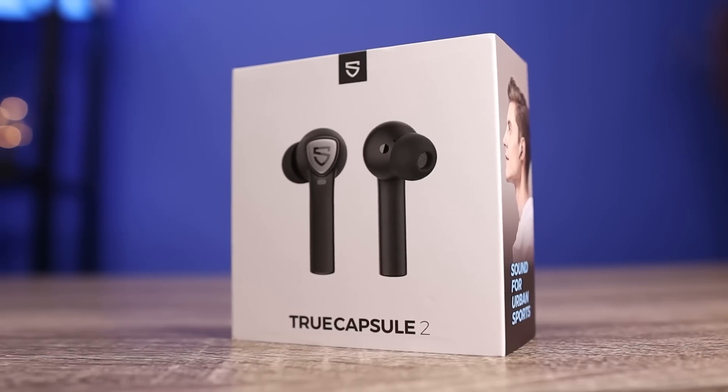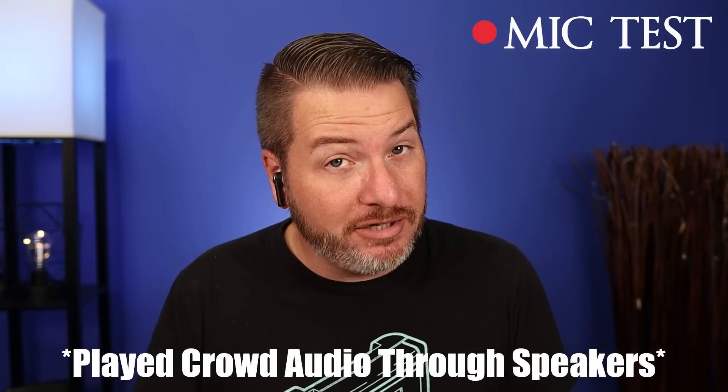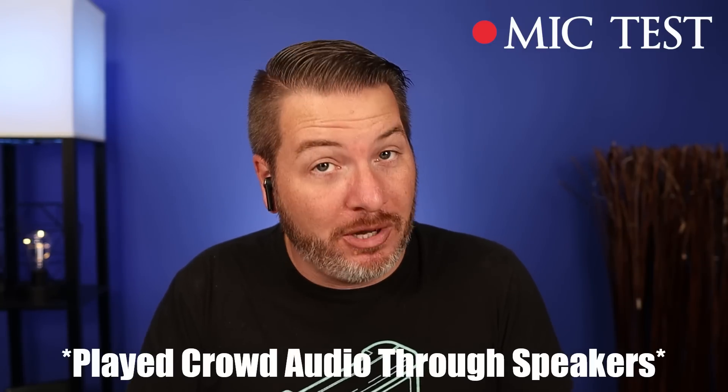You guys can be the judge by listening to a test here. Here is a mic test using the True Capsule 2 — I think my voice sounds a little bit tinny, but the mics do a very good job of picking up my voice. This is what it would sound like if you were to take a call. And here is a mic test with crowd noise being played — this is what it would sound like if you were to take a call in public.